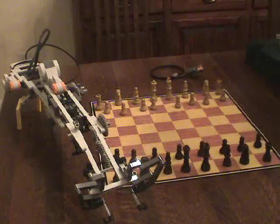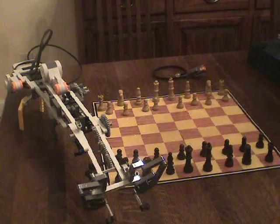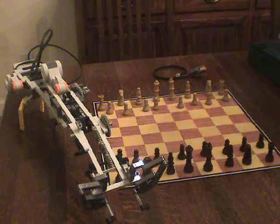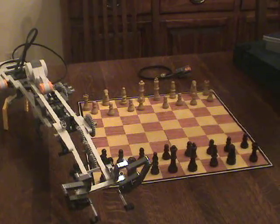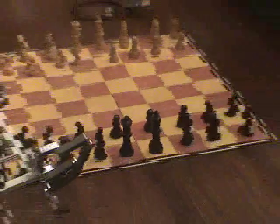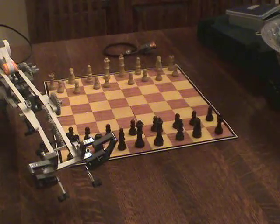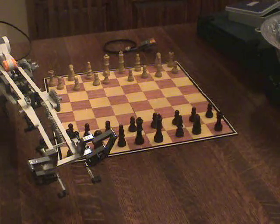This is my chess playing robot. I haven't got a sophisticated program for it to play chess with me, but I have a simple remote control. My mission here is to try to move my black king to another space on the board without knocking down another piece.